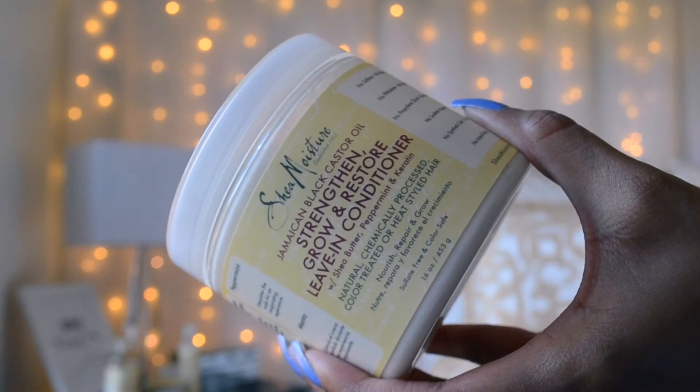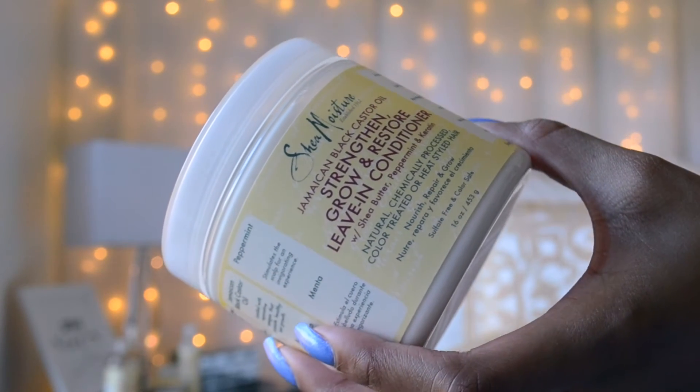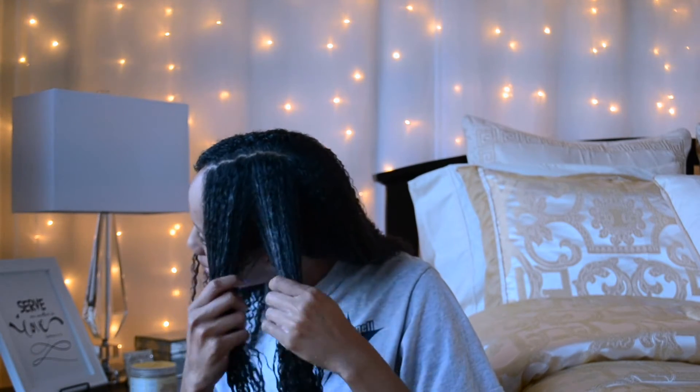I'm spraying my hair down with water so that the product can take as best as possible for this wash and go. Then I'm going to take the leave-in and smooth that as best I can through my hair. You can see that because my hair is very, very wet, the curls are already forming on their own and the product is just enhancing that curl. So whenever you do a wash and go, you want to make sure your hair is as wet as possible.